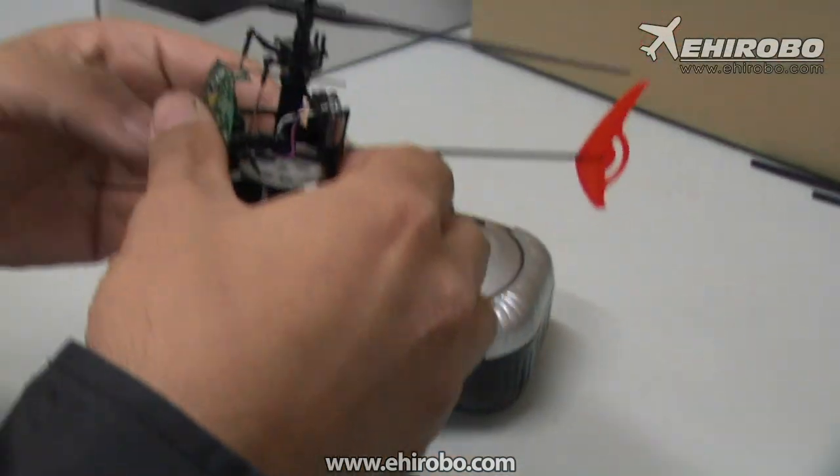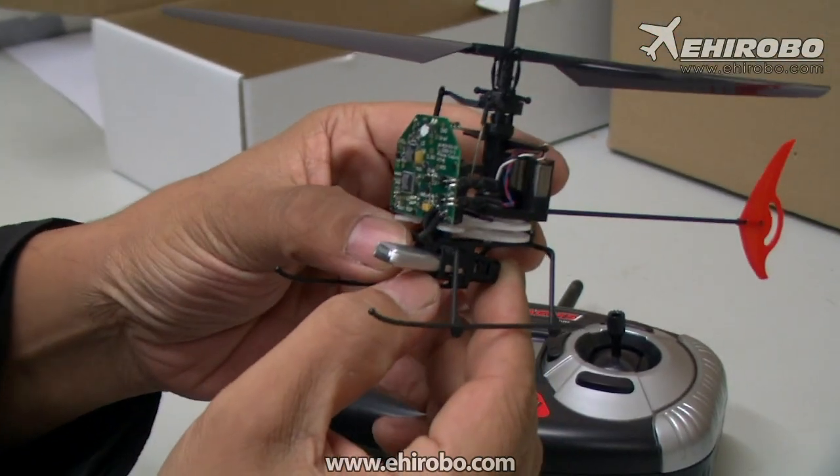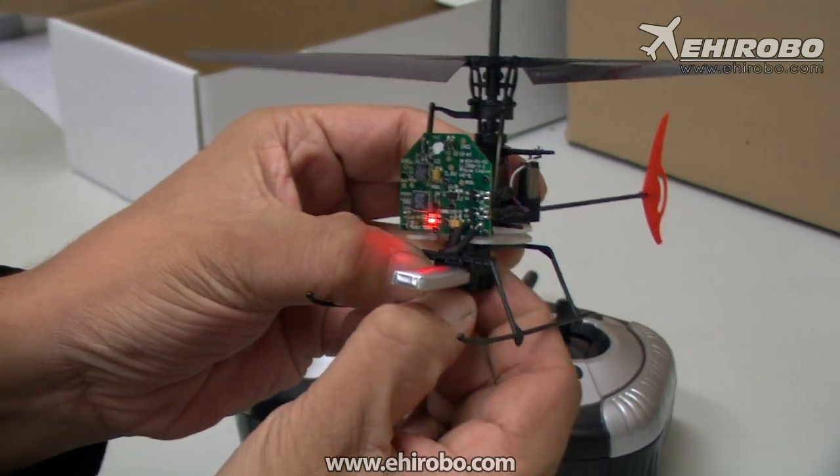After it starts beeping, insert the battery into the helicopter. You should see the LED start flashing like this.